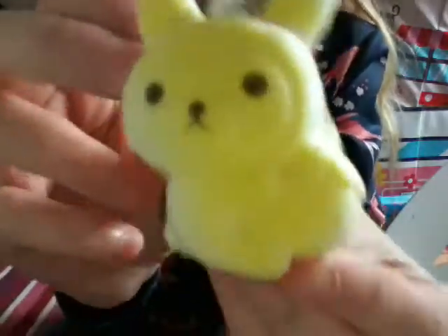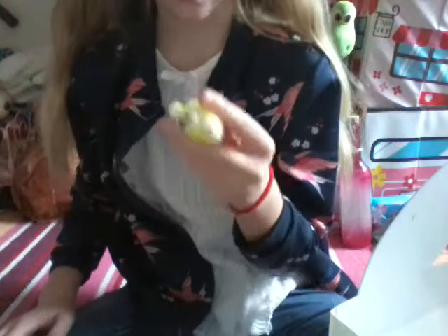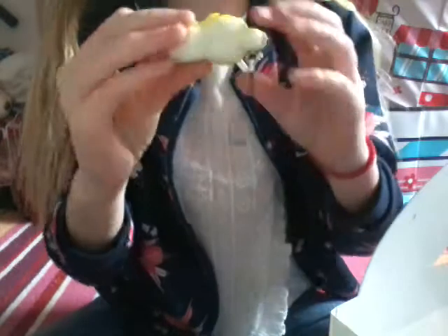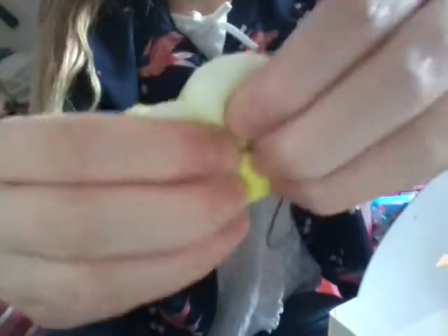I have this little bunny holding a strawberry and it's yellow. I believe this is like Hello Kitty, I don't know - it's a bunny. Actually it looks like a bear in a bunny suit holding a strawberry - very strange.